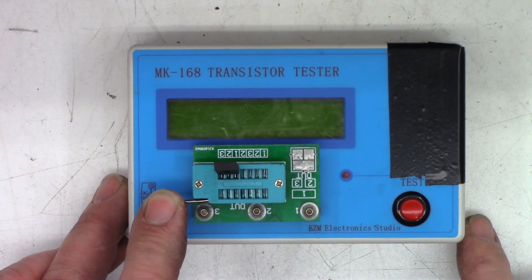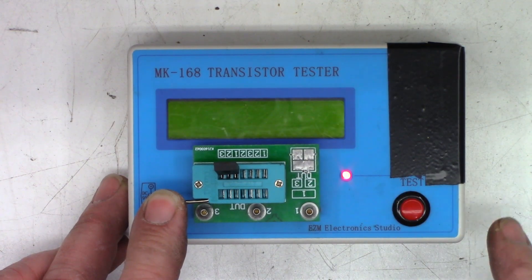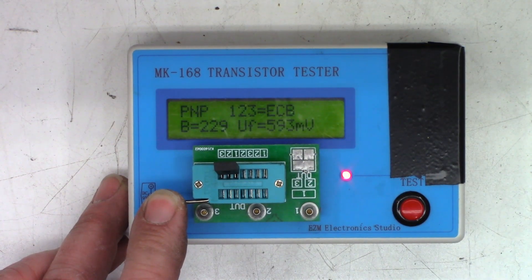The transistor is in the MK168. Let's hit the test button and see what happens. It actually tests just fine — it's a PNP with 229 beta gain and a forward voltage of 0.593. So I'll go ahead and throw that one back in. It is ECB pinout — I thought the center pin was the base. That is my mistake.